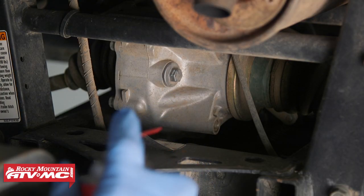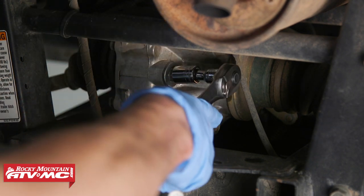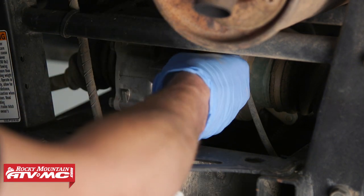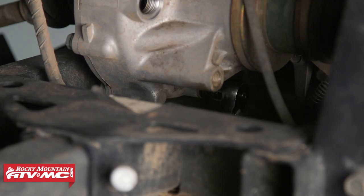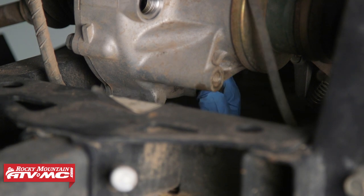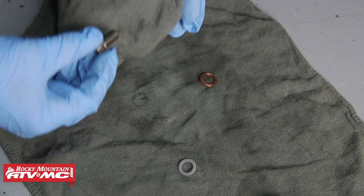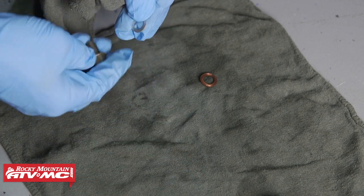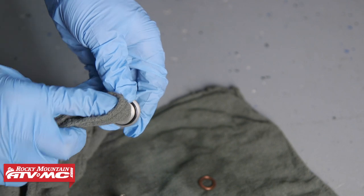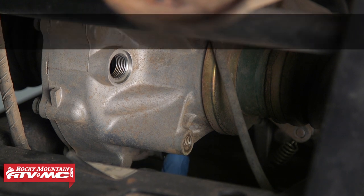For the rear final drive, it's a very similar procedure. Spray the drain bolt off and then remove it — this is going to be a 14-millimeter socket for the filler. For the rear drain bolt, reach up through the skid and use a 12-millimeter socket to remove it. Remove the old crush washer off the drain bolt, clean it up, and install a new one. For the filler bolt, wipe it down, and if the o-ring is in bad condition, you'll want to get it replaced. Clean the sealing surface for the drain bolt and tighten it down to 14 foot-pounds.